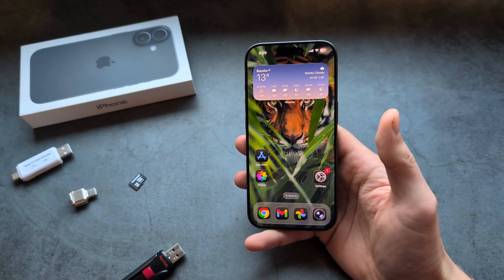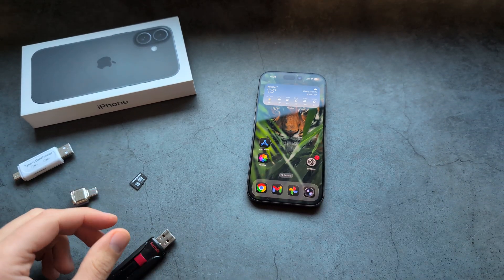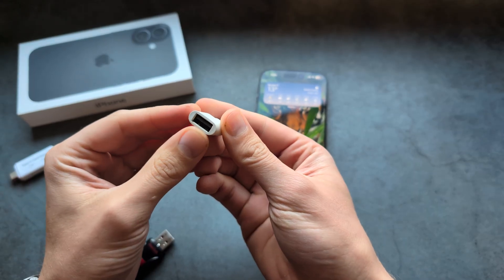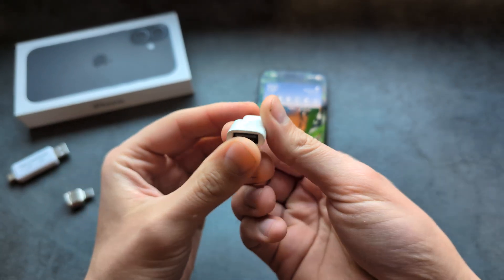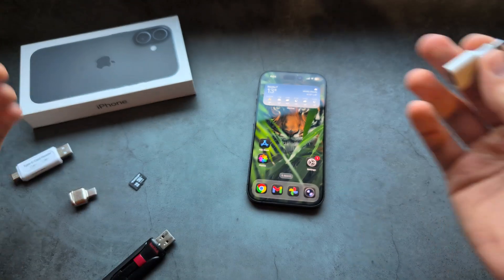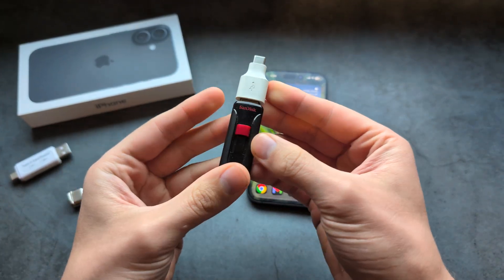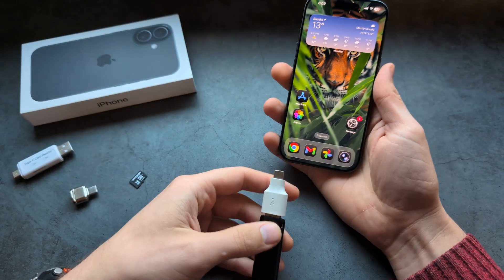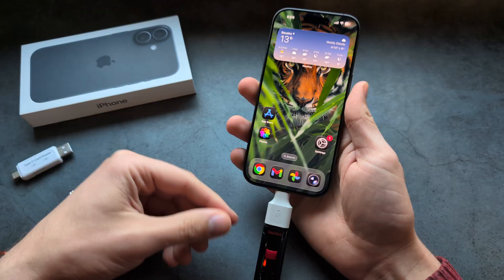It's actually mega simple. If you have a hard drive with a USB port, you can get an adapter like this which converts USB to Type-C. If you have a flash drive, you can literally insert it like this and then directly plug it in. There is no additional setup really needed.